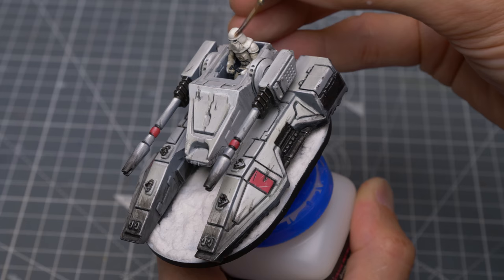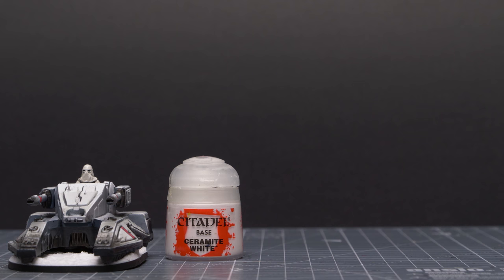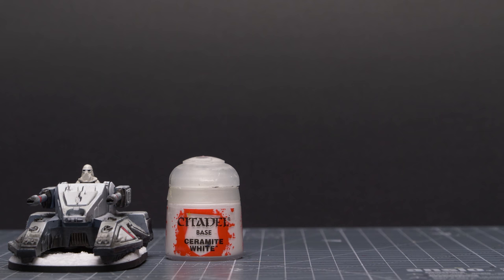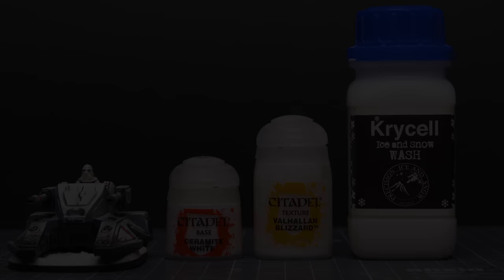Just as in the previous episode, I'm also applying some gloss varnish to the shiny parts of the Snow Trooper. Finally, I'd like to create the impression of snowy deposits on the vehicle itself, and we're going to briefly explore three simple ways to achieve this: one, simply using some thinned white paint; two, using Valhallan Blizzard; and three, using an Ice and Snow Wash by Precision Ice and Snow — although there are other methods, including the use of Snowy Flock.